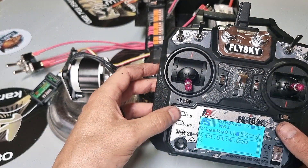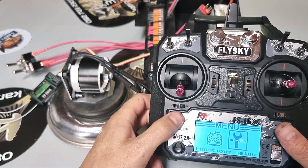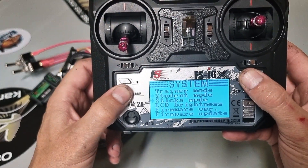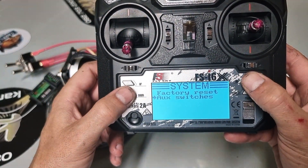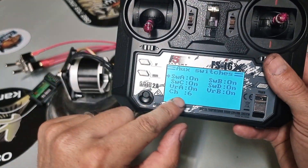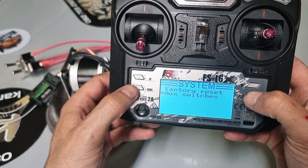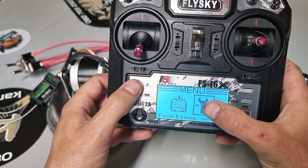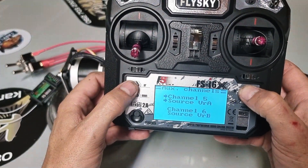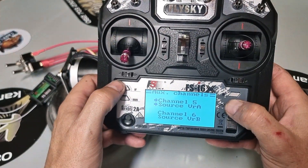Go into the menu and set up your aux channels. Go down to aux channels and make sure everything you want to use is on. I want channel 5 on, and I want VRA assigned — so it is on. Cancel to save, hold it in. Then go to the spanner, go to auxiliary channels, and confirm VRA is on channel 5. Hold cancel and it's saved.